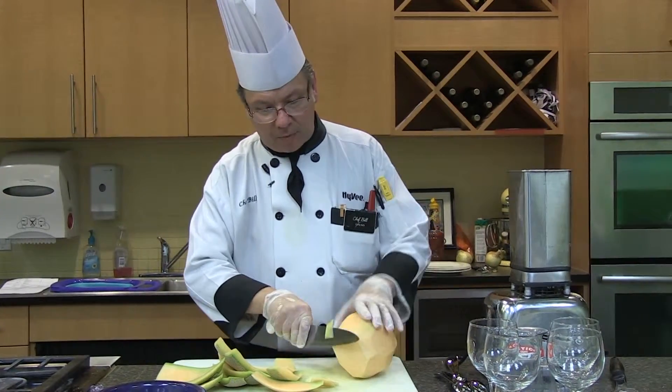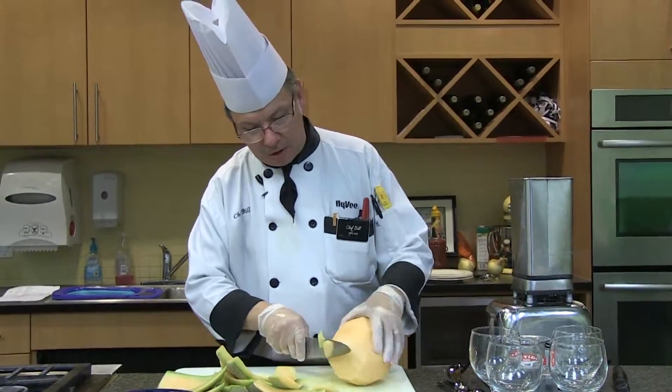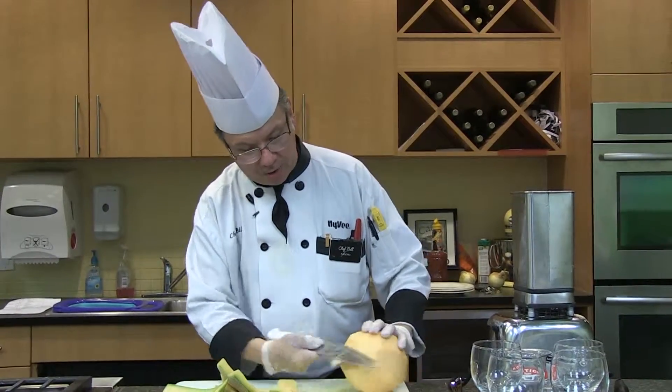I'm going to pull the green off. That green is kind of the bitter flavor and you don't want that in there, so I'm making sure we don't have it.